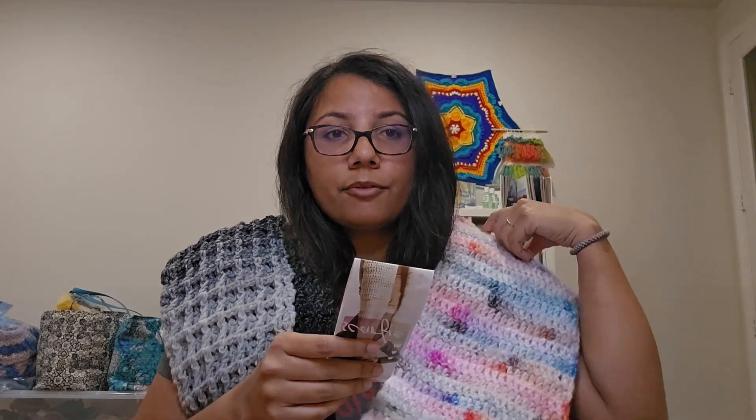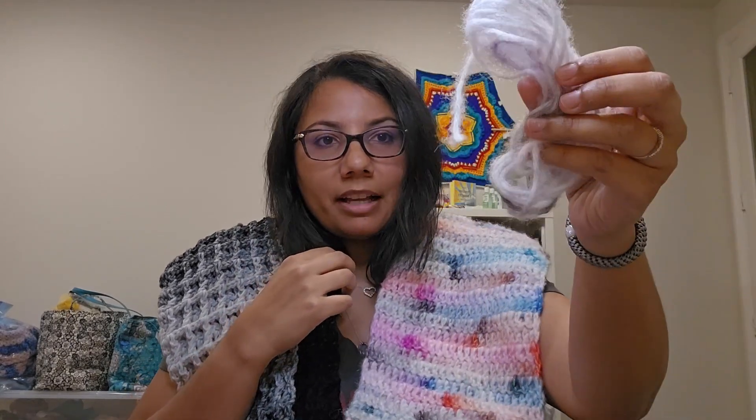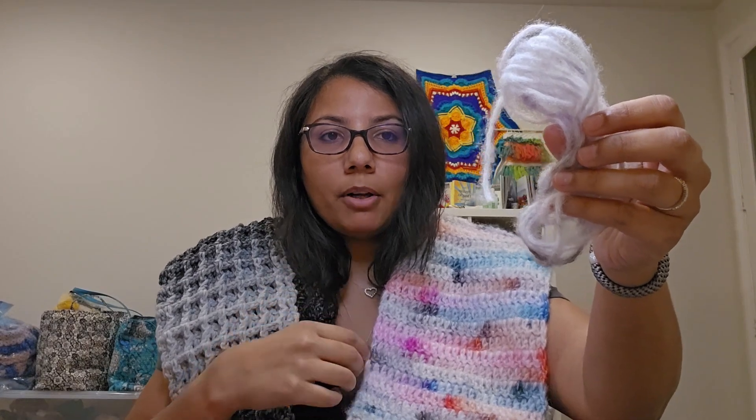This one is 43% acrylic, 41% polyester, 9% nylon, and 7% wool. It's a medium weight 4, recommended J or 6 millimeter hook, and this is the color Sunset. This is how much is left — I pretty much used the whole ball.